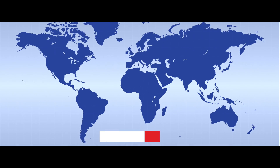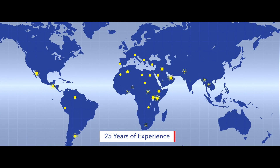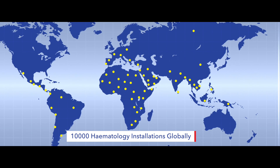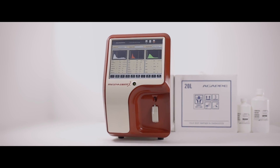With over 25 years of experience, Agape has been serving mankind with diagnostic solutions. Since its inception, more than 10,000 hematology installations have been completed globally.